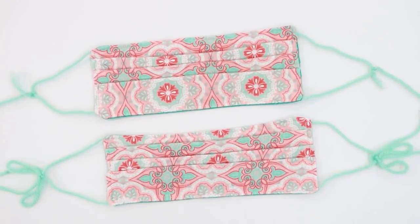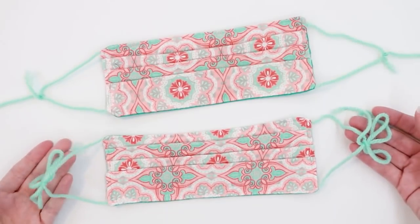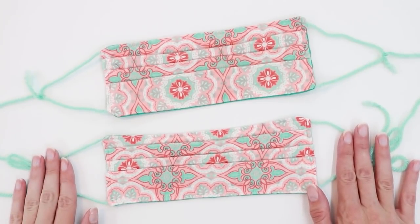Today I'm going to show you how to make a face mask with yarn ties in three different styles: with a single tie to the back of the head, with two short ties that can tie behind your ears, or with two long ties that can tie behind your head.